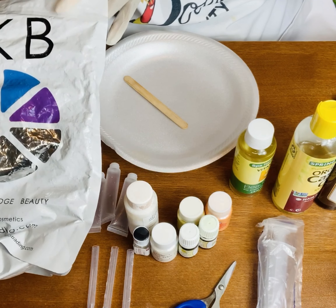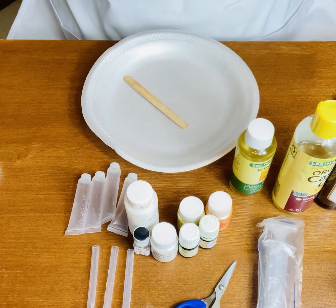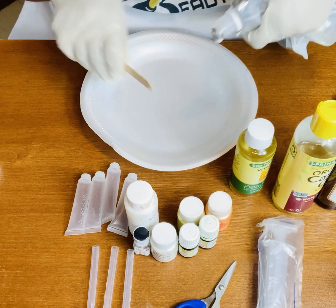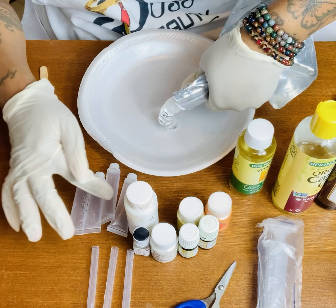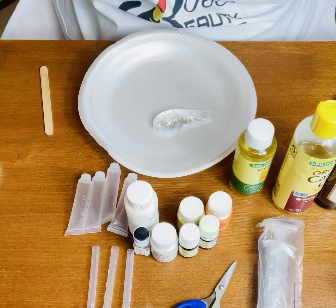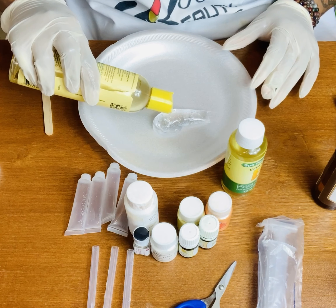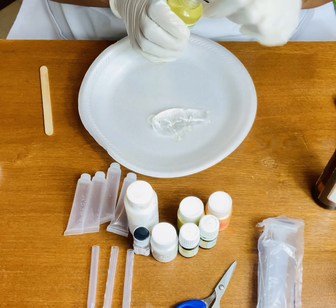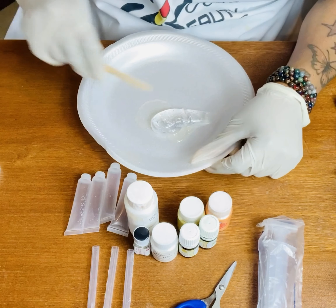I got this Versagel from TKB Trading. Since I'm only filling the tubes halfway, the first color will be orange, then yellow, then white. I'm only going to use a little bit of Versagel because once you start adding the oils it will make more and also thin your base out. Right here I'm adding my castor oil and vitamin E, and then I'm just going to whip this together.